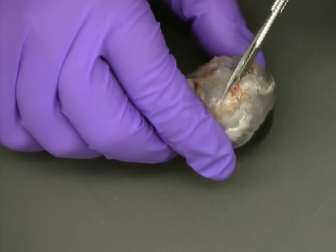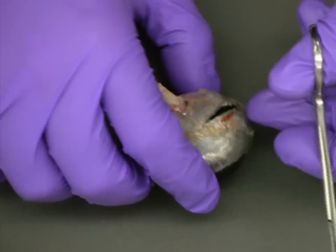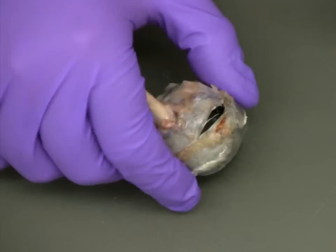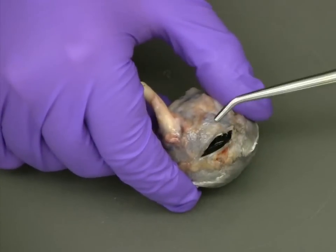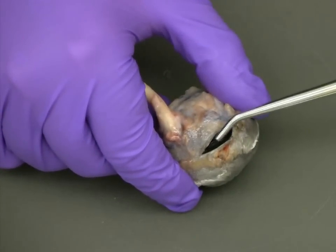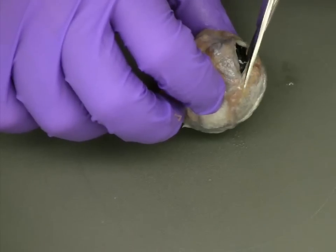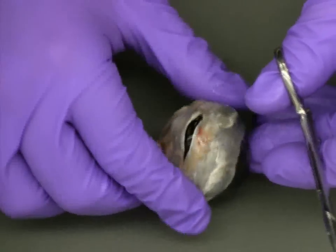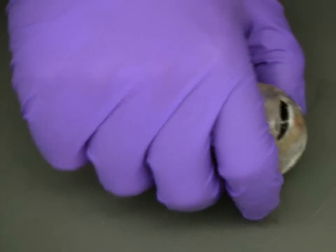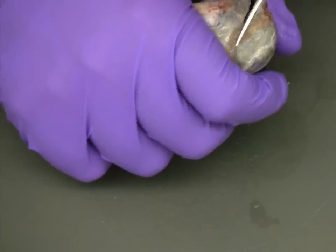Once you begin cutting around the circumference of the eye, you will begin to expose the jelly-like vitreous humor. As you continue cutting around the eye, the vitreous humor should start to leak out. This makes the exterior of the eye somewhat slippery, so caution is important when you're finishing your incision.